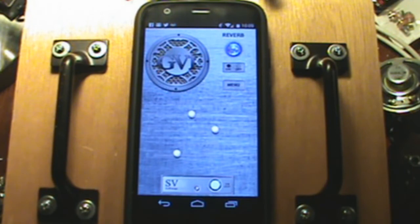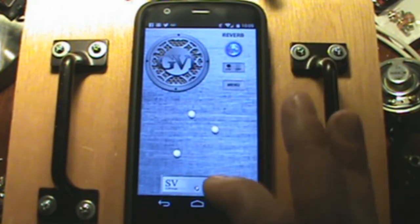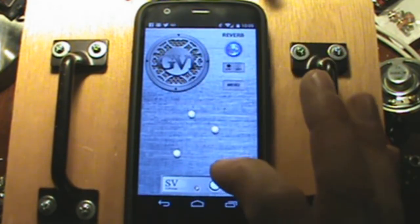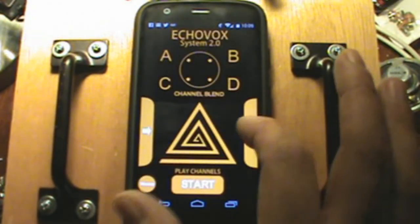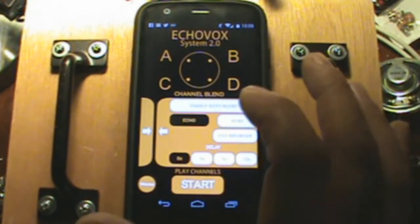It's only available on Android right now and will probably stay that way. I encourage you to experiment, share your settings, and join Echovox users on Facebook to share and collaborate with other people using this. Real quick, I just want to show a method — basically you'd have your GV-1 open and then go ahead and open up your Echovox and start your Echo.